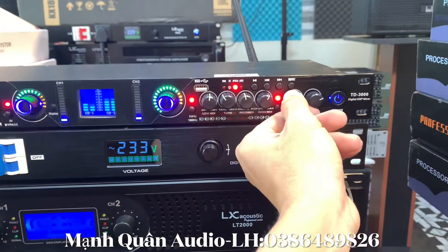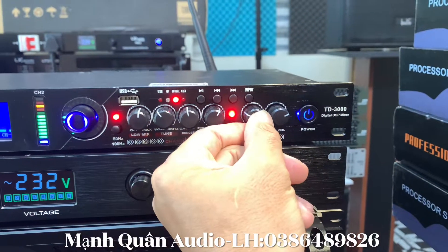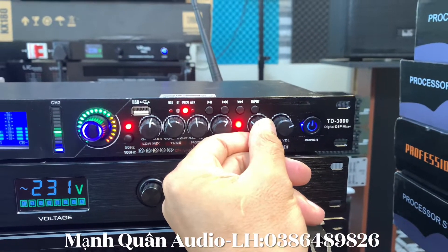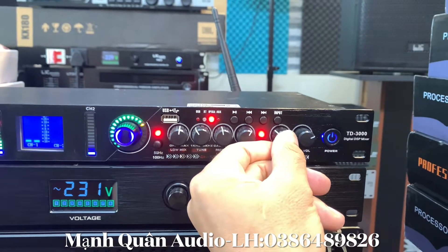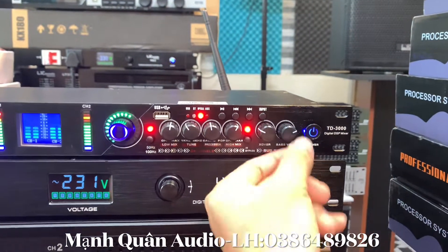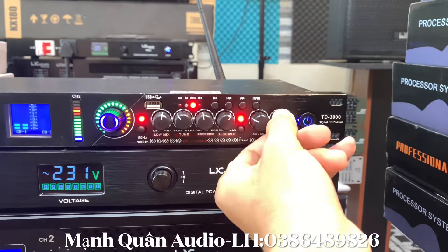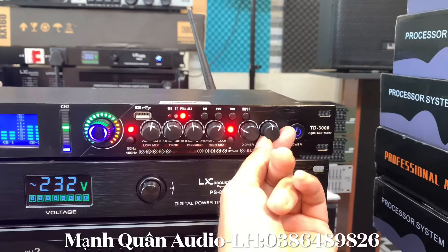Con này cắt súp rất là gọn anh em nhá. Đây là phần X-over, chúng ta cắt súp này - càng tăng lên tiếng nó càng lực, và nếu anh em tăng quá thì nó sẽ bị lọt tiếng ca sĩ xuống. Còn đây là phần bát vôn, tức là phần to nhỏ của súp. Tất cả là chiếc api vặn rất là nhẹ, anh em có thể thấy đây.